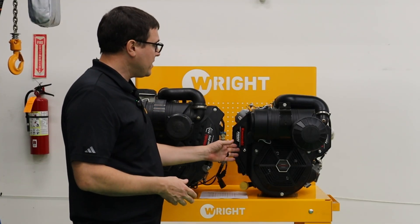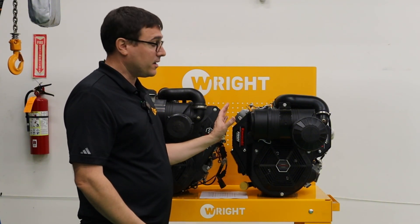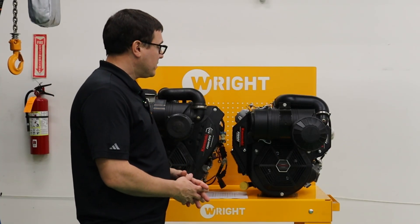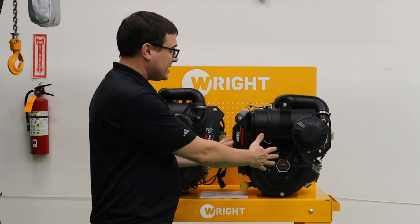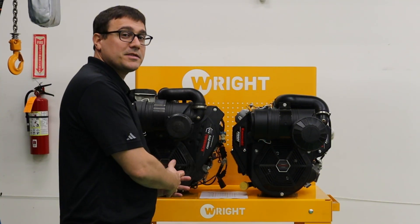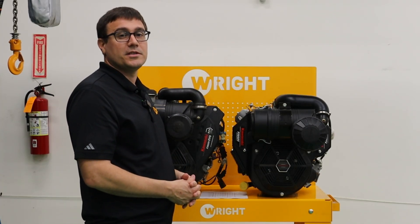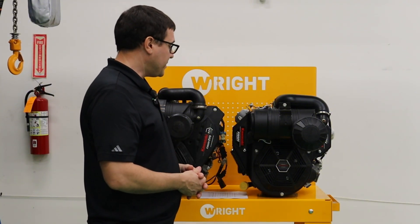First off, the 850 is a tried-and-true engine. It's been out for many years. It's well-loved, great engine. It's offered in carbureted and EFI versions, and my take on it, when I look at the engine, is that what Kawasaki did is they copied and pasted the CAD files over here, and then they made changes to this engine to increase the performance, efficiency, longevity, and serviceability of the engine.